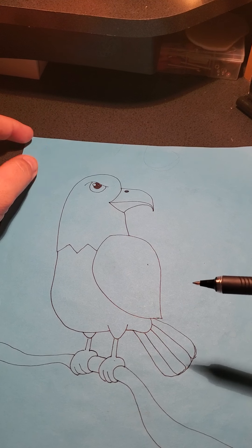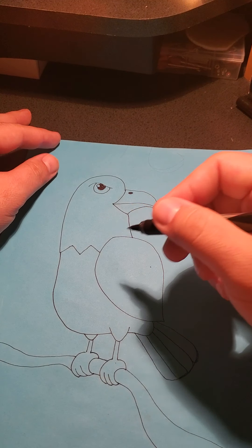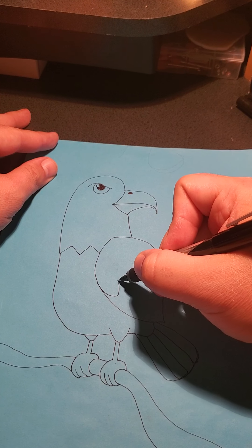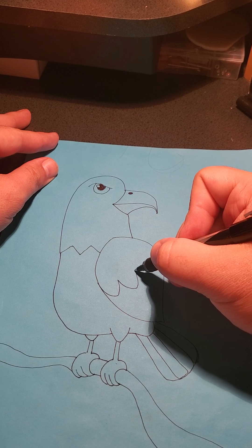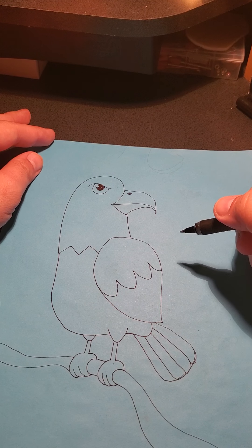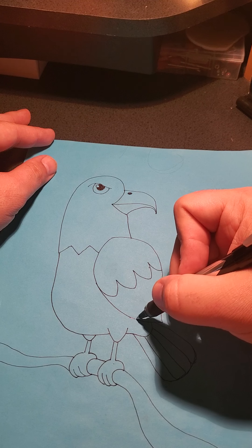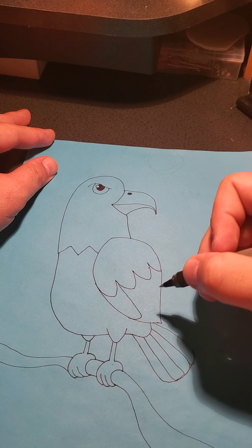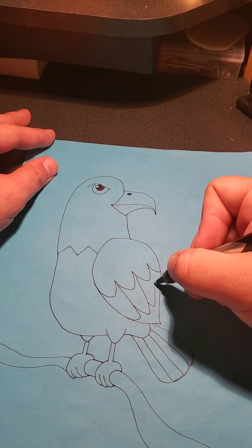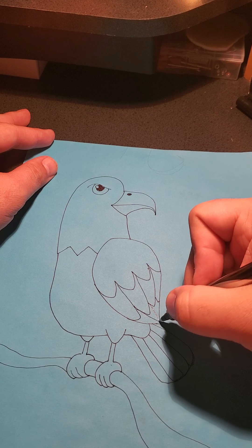Now for his wing, to make it look super cool with feathers, I found a cool pattern to make this easier. We're going to do these curved V's to the edge. Then down here we do these longer curved V's that go back up and in. Then here we can just finish the feathers off like that.